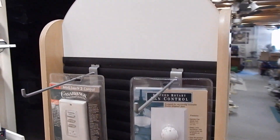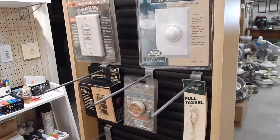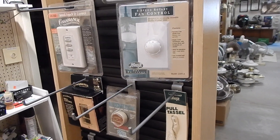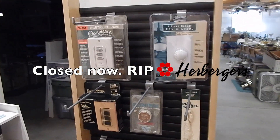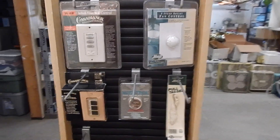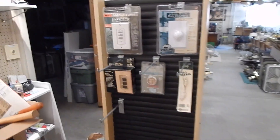Lately I've been wanting to find a better way to display and almost merchandise some of these hanging accessories. Her Burgers, which is the local name for our Bonton stores, is of course going out of business. It's getting down to the final days and this weekend we were through there just to see what was left. I saw this small display in the store fixtures for sale and thought it would be perfect for what I've been trying to do.